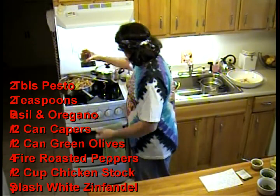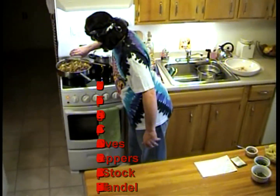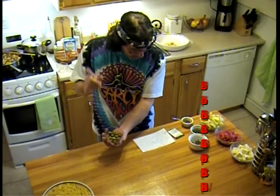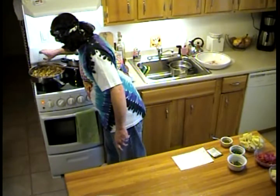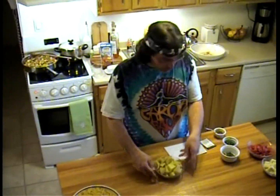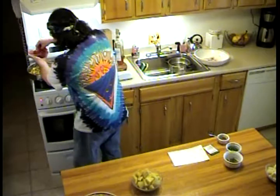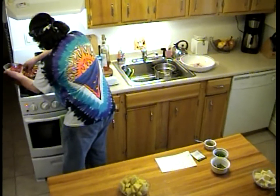I have a half a can of green olives going in here — arrange it any way you like. And now here we start getting to the good stuff: one whole jar of fire roasted red peppers, cut into bite-sized chunks. These are going in — remember, use your hands, folks.